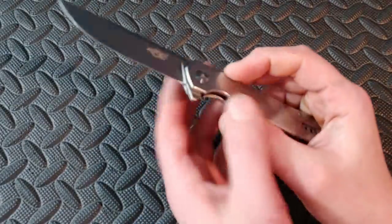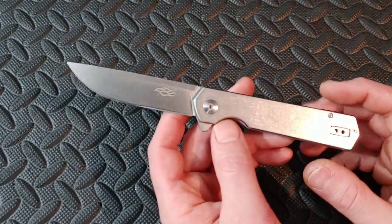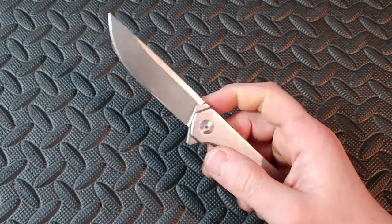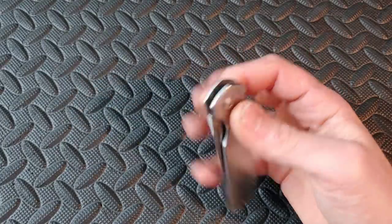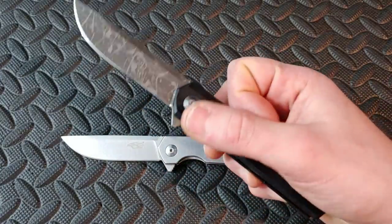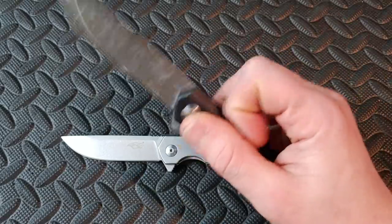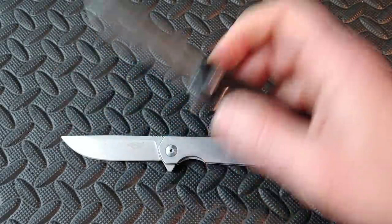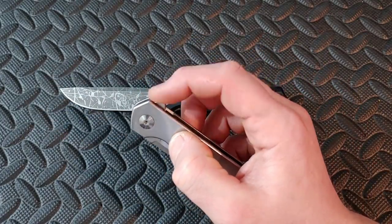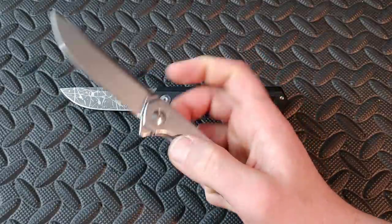One company that's doing an amazing job with budget flippers is Ganzo. Ganzo makes some extremely affordable knives between $16 and $40, and the action on some of their knives, especially their flippers, is insane. This is the Ganzo FH12, and the original was the FH11 — both basically the same model. The flipper tab is located in a good spot, the finger placement is really nice, the jimping is really good, and the detent is not overly strong, but once you break it, it just takes over.